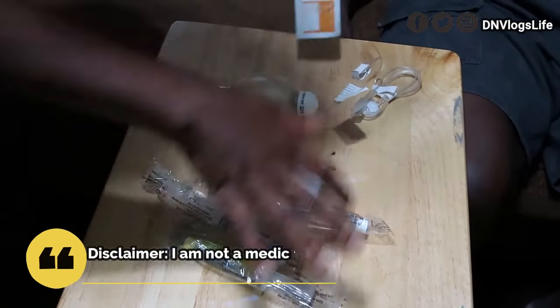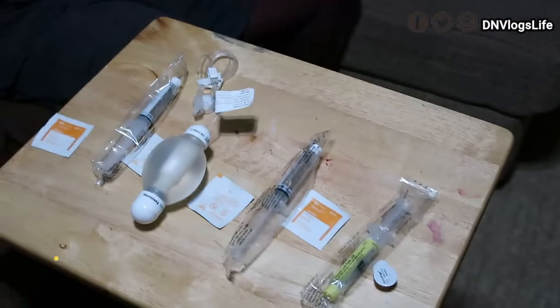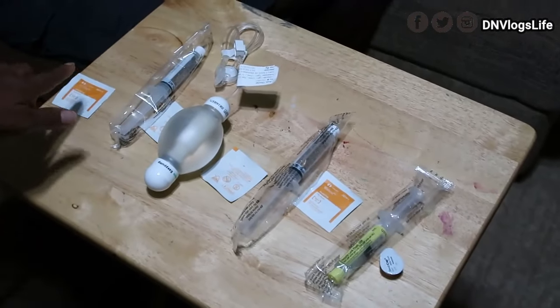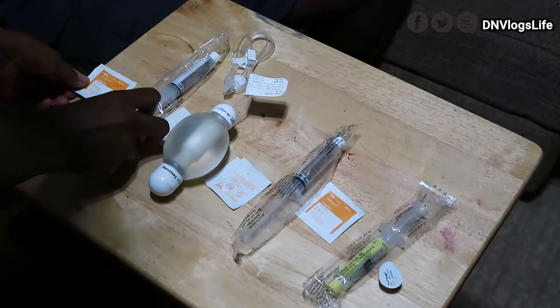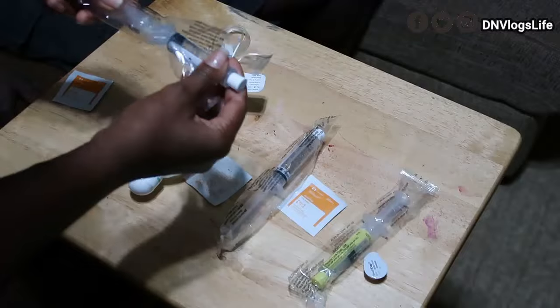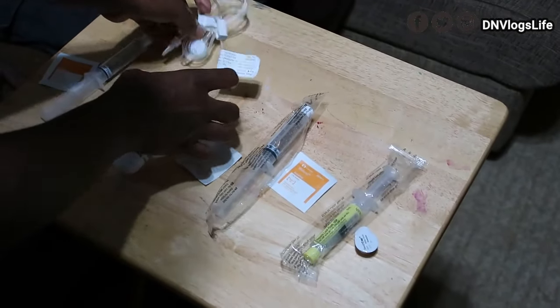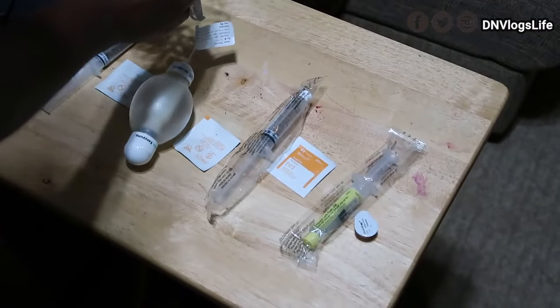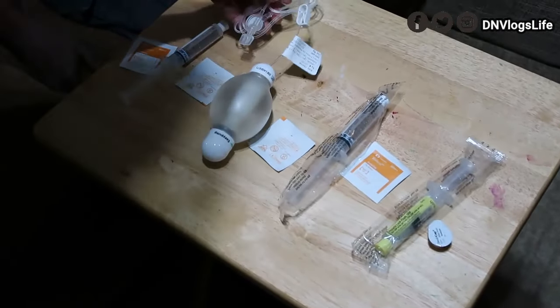Today I'm going to show you how I get my husband's medication ready. This is how everything is lined up. I have the Alcawell swab, the fluid to flush, and then the antibiotic medication. I wipe it again, and then I kind of get everything ready like this.